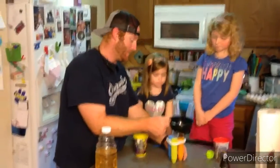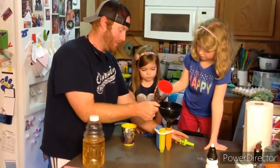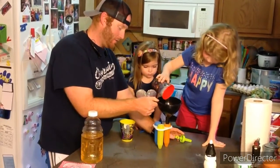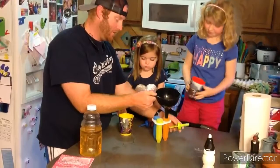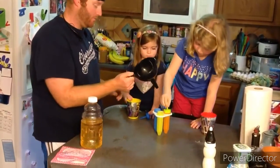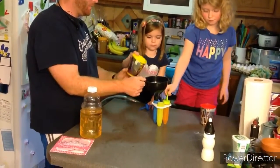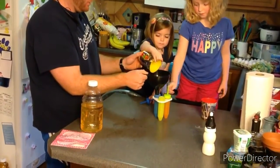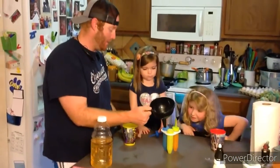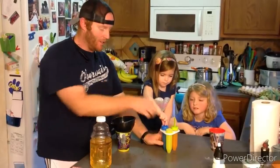We're going to let Big Sissy pour her apple juice into her crayon mold — that's an orange crayon. There you go. And then we're going to let her put her lid on. Then we're going to let Little Sissy pour hers in and put her lid on too. We use our thumbs to make sure it all stays in.